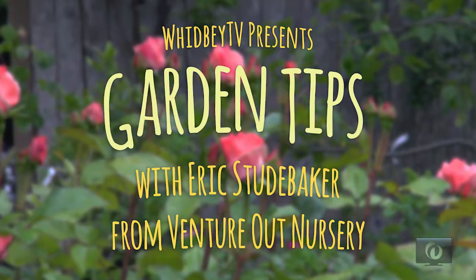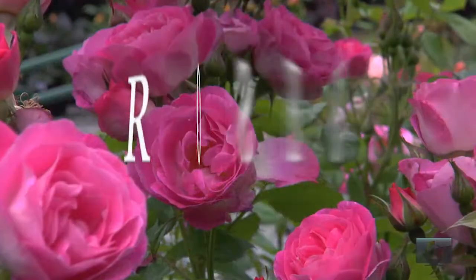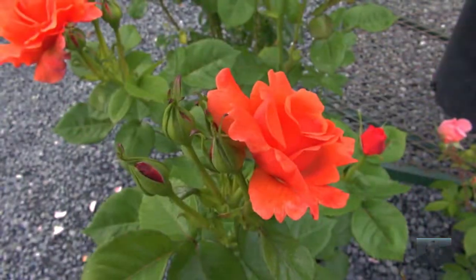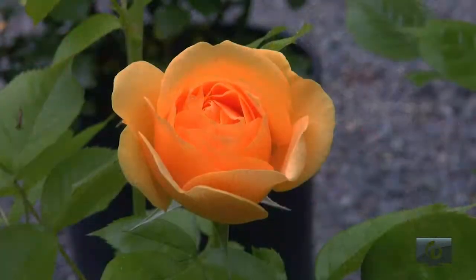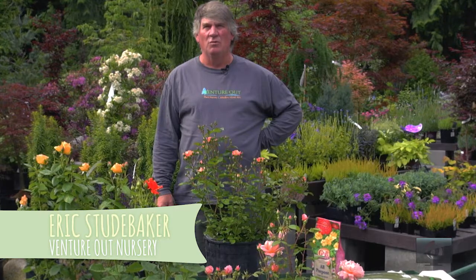We're at Venture Out Nursery on a summer day, and I'm in shorts, which means roses to me today. We're going to talk about some of my favorite roses and I am going to explain how to grow roses successfully.